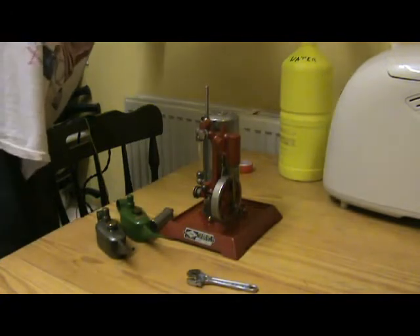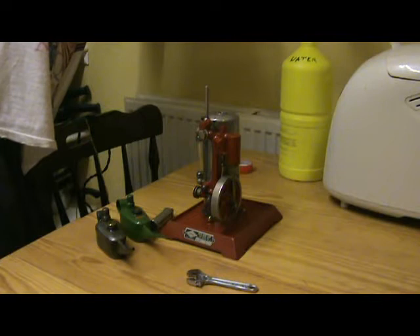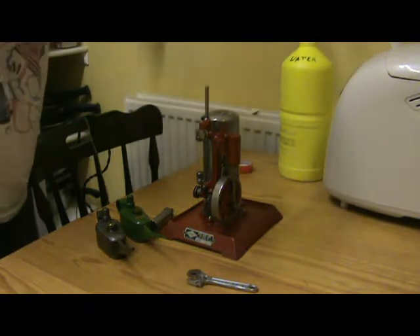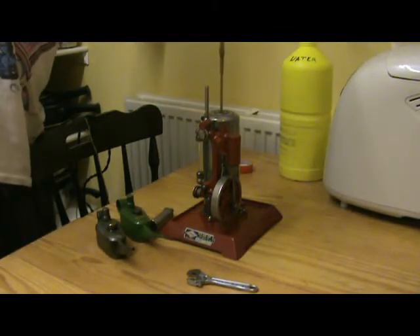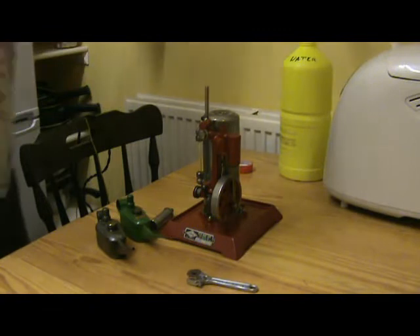It arrived very well packed with several fragile bits removed and packed separately. This only took 5 to 10 minutes to reassemble.